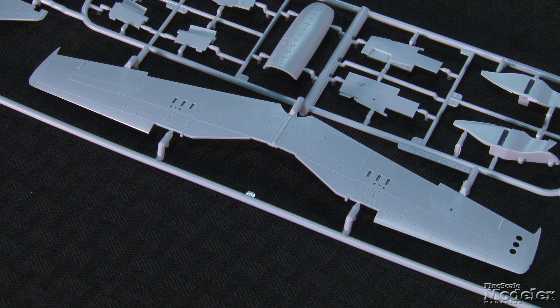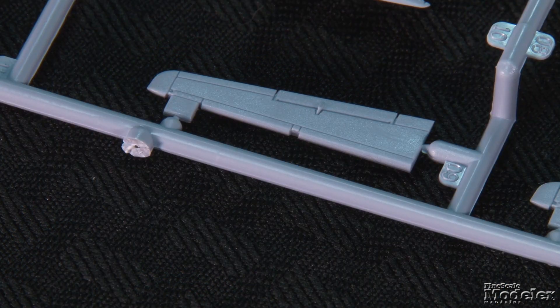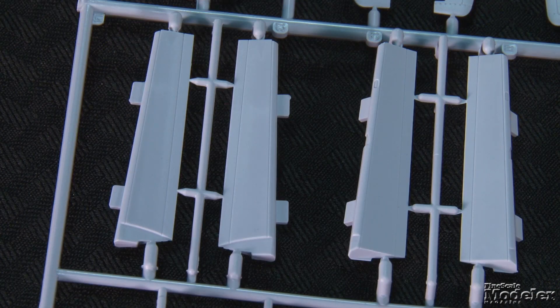The one-piece lower wing includes deeply recessed but not open shell ejection ports. All of the control surfaces are separate, including the rudder, elevators, and ailerons. Optional parts allow the flaps to be posed up or drooped, as often seen in photos of Mustangs on the ground.